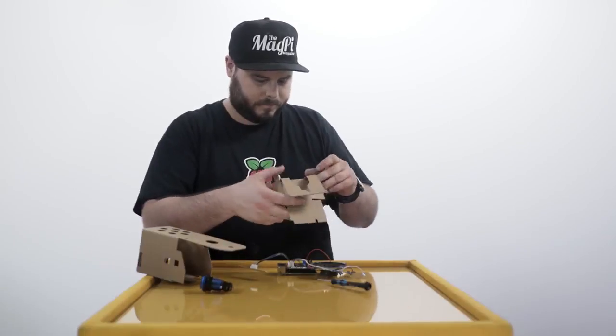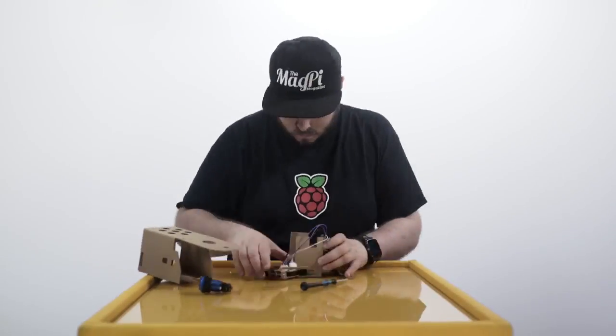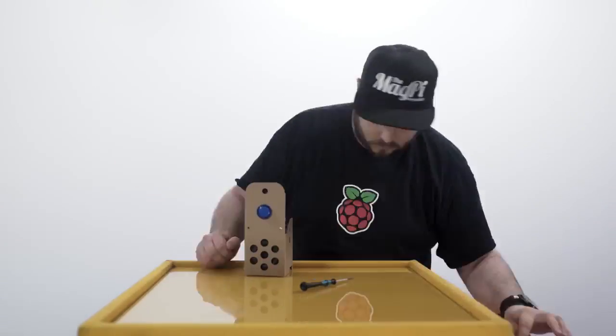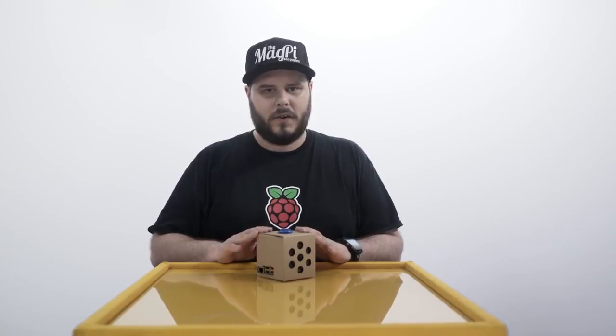Oh dear, I got this the wrong way around, didn't I? And here it is — a little box that talks to you.